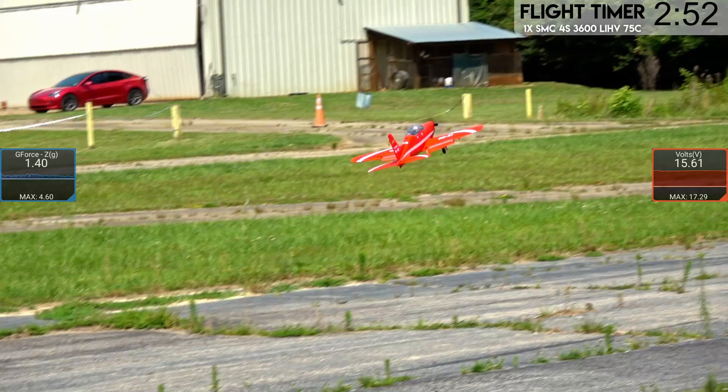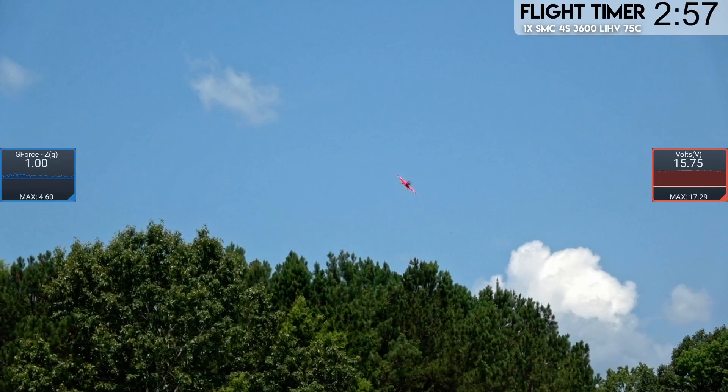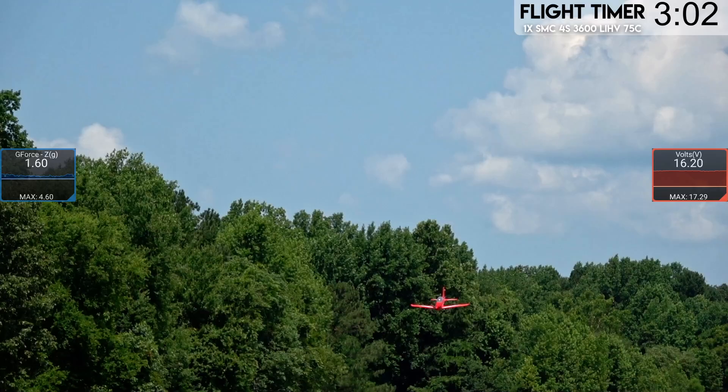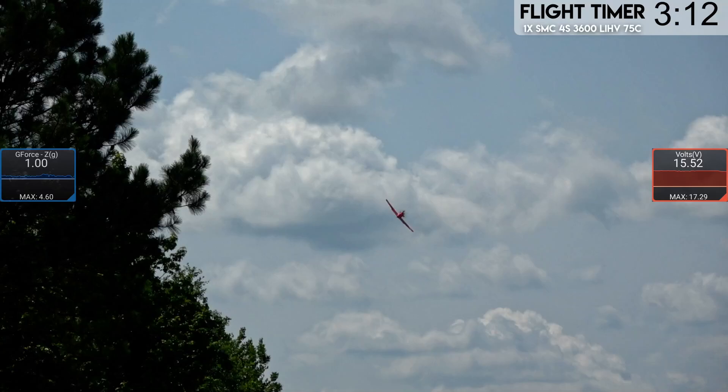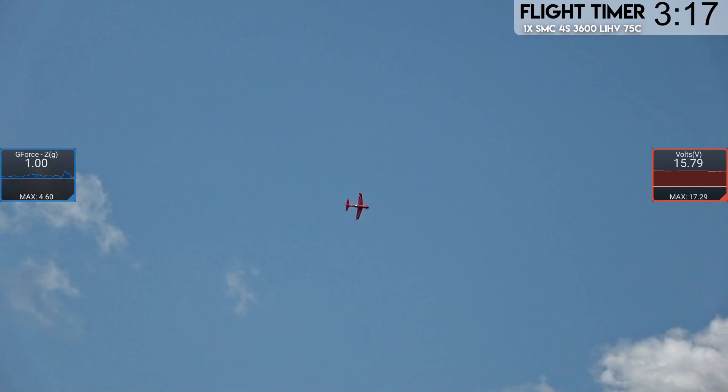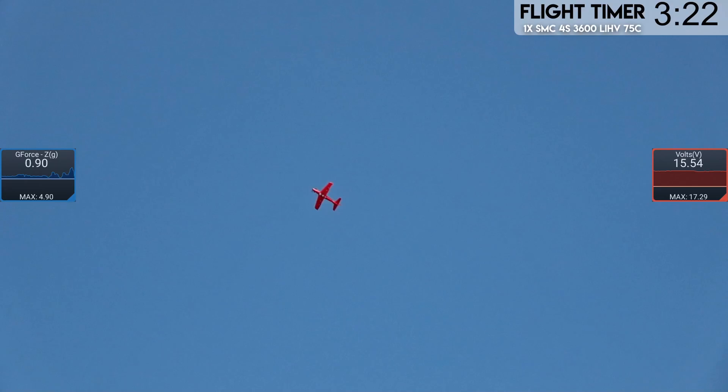Wheeling it — once it starts hitting that grass, all hell could break loose. I was able to throttle it out. Bringing it in for one more touch and go, holding the gear in, holding the flaps. Not half bad. It's definitely not a plane you want to fly off grass, and it's unfortunate that the only place we had to fly at the moment was over here. But the plane tracks really true and straight with the AS3X settings we're using.